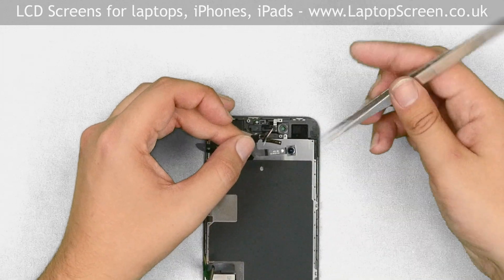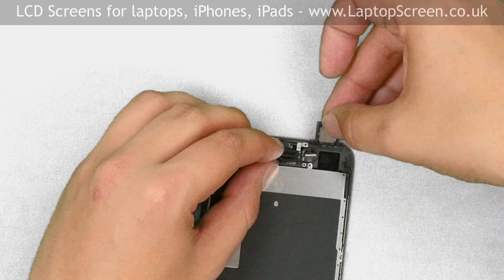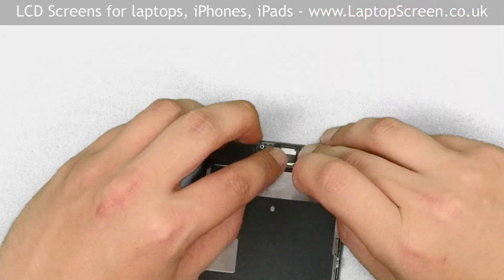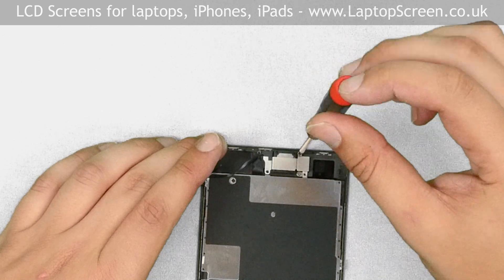Take the camera and sensor ribbon cable and carefully guide each component into its slot. Replace the speaker box. Guide the front camera into its slot and cover it with the top metal shield. Secure it with the five Phillips screws.